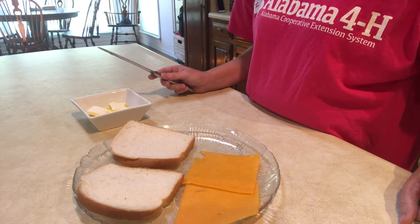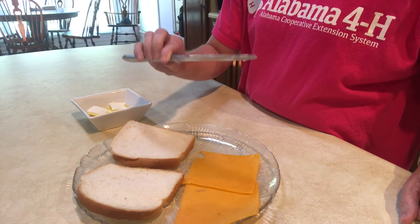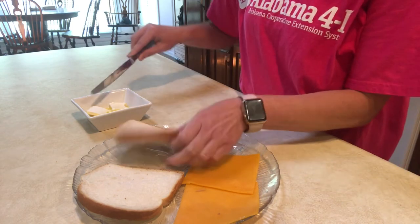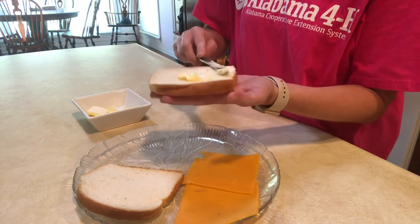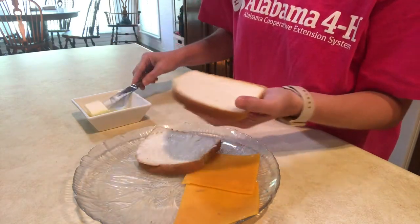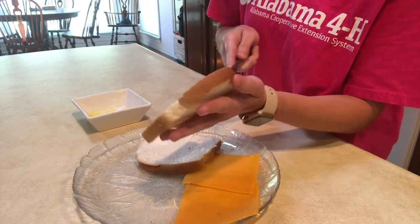The first step is to butter our bread. I'm using a regular butter knife — this knife is dull and very easy to spread our butter. We will take one tablespoon of our butter at room temperature and spread it generously across one side of our bread.